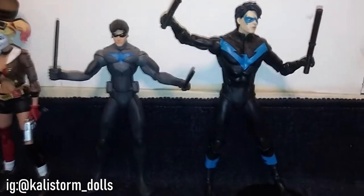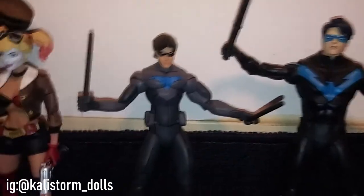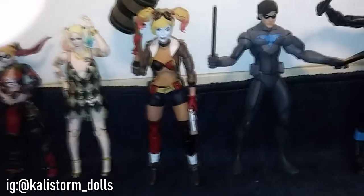For Nightwing I only have these two, and they're really close in height, but the McFarlane one is a little bit taller. So overall this is pretty cool — I never intended to have multiples of any of them, but I'm very appreciative of winning that online contest.